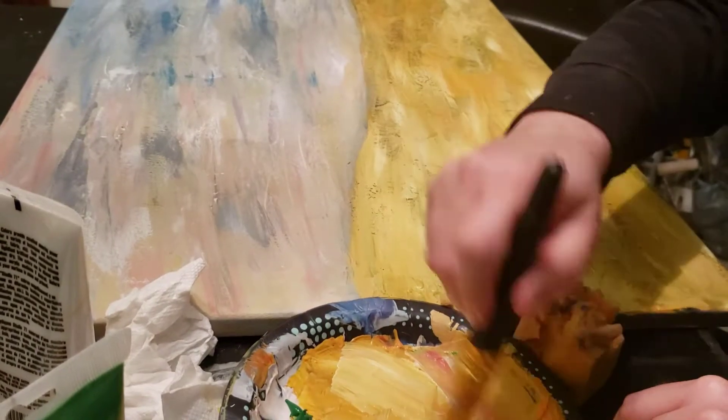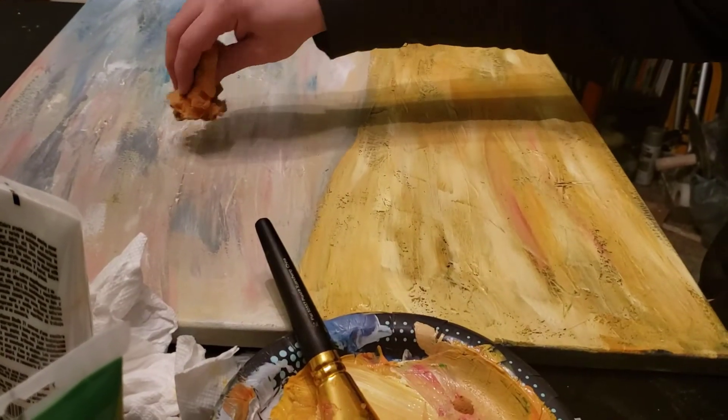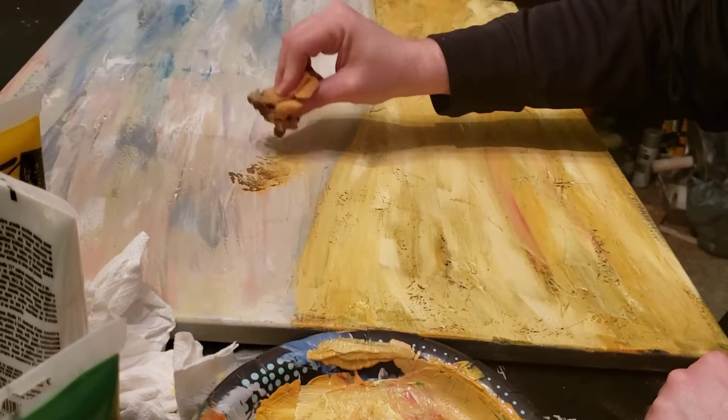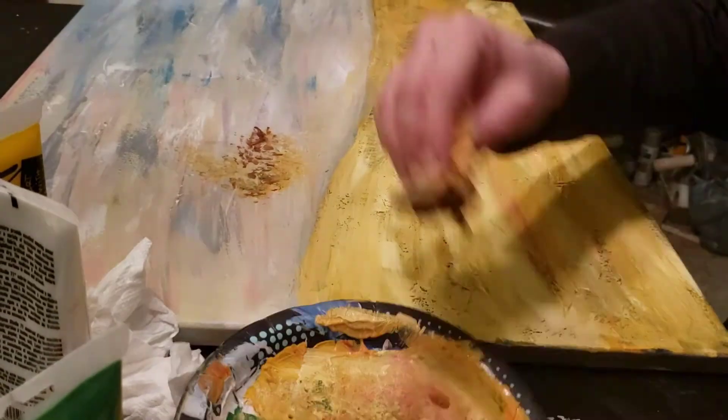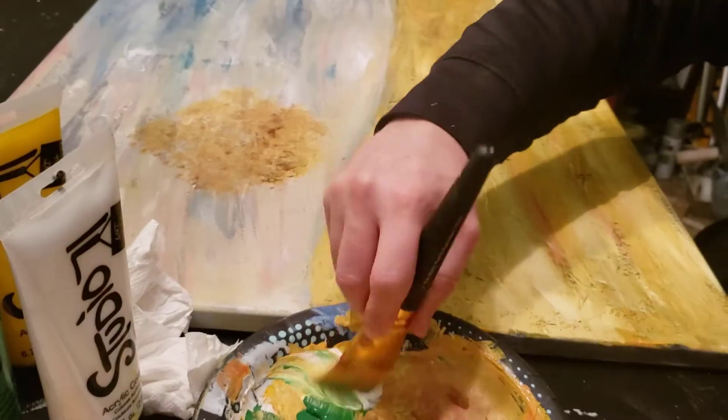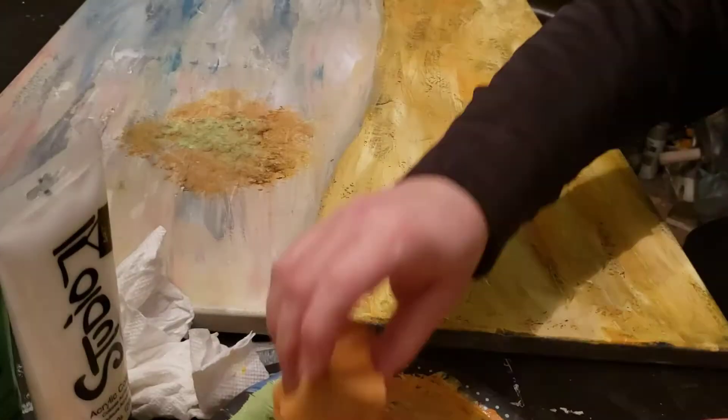Using a sponge I blocked in the shape of the tree that was in the original inspiration picture as well, just dabbing it in some yellows and mixing some browns and whites in there. You can also add some green and some red in some spots.